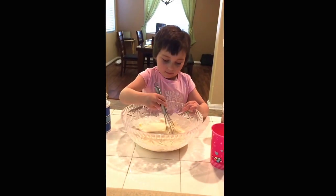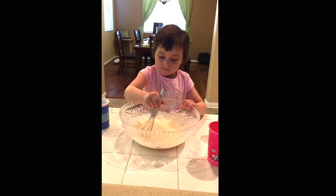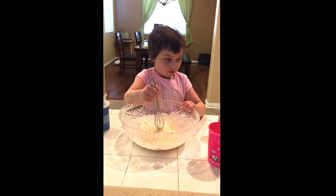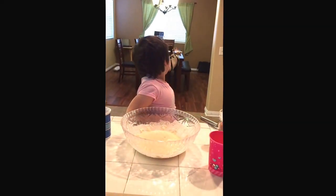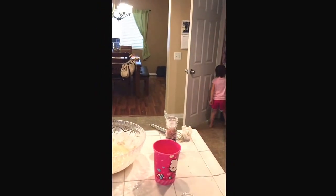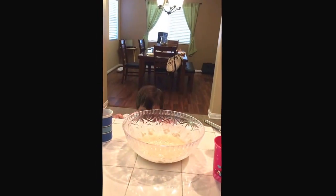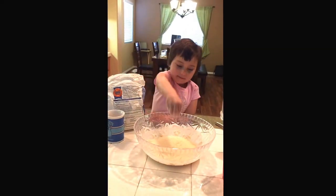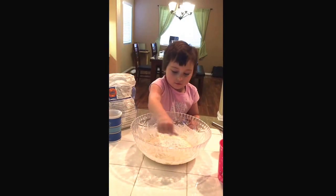It kind of looks like pancake mix. Is it supposed to be ready like that, or do you think it needs more flour? I think it needs a little bit more flour. Why don't you get the flour from the pantry — it's on the bottom. That's a great idea, that way it's not so runny.